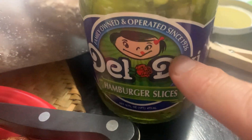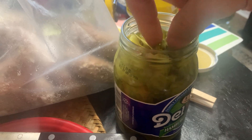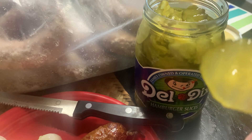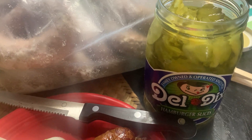Del Dixie hamburger slices are the right thickness. They're really thin cut and they have the same flavor profile as the Best Made Chef Supreme product. But you don't have to buy a five-gallon pail — you can get this little jar at HEB for like two bucks.